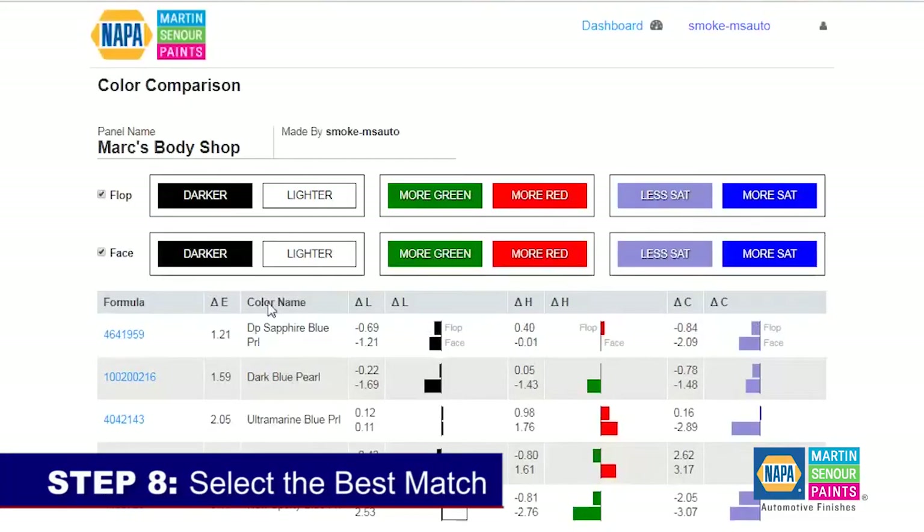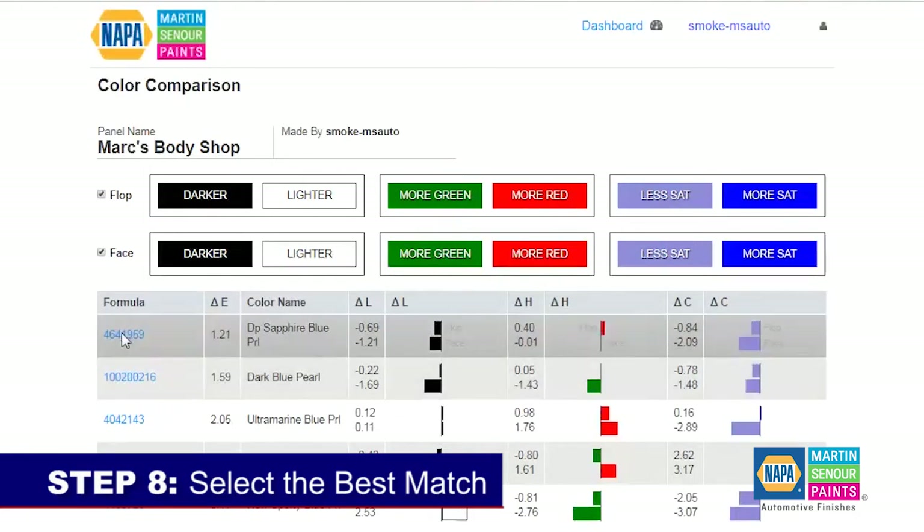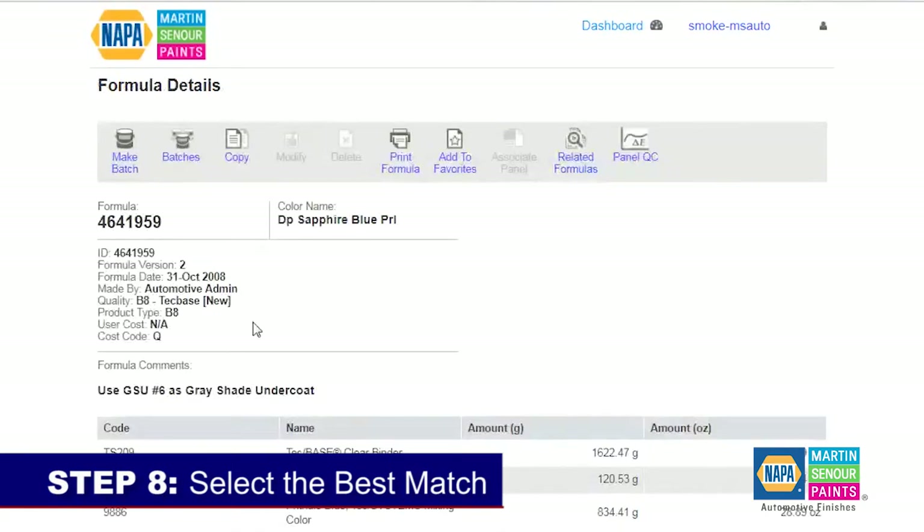Step eight: select the best match. With a couple of mouse clicks, the software analyzes the uploaded measurement and the graphical display allows you to see how close the results are to your vehicle. This can be accomplished before mixing paint and you have the option to choose from several measurements, ensuring the best match every time.